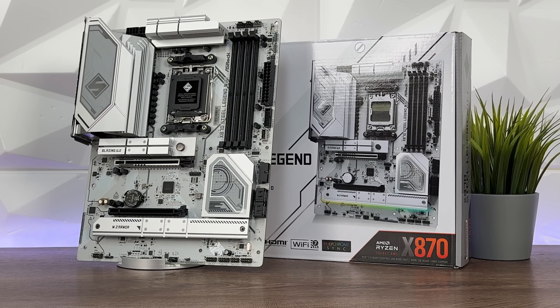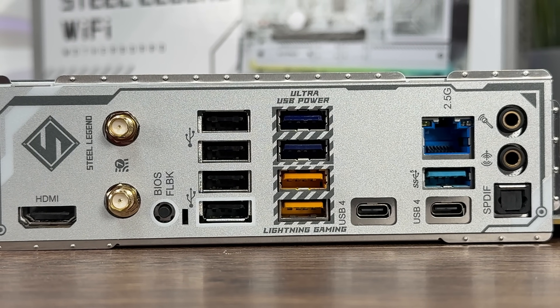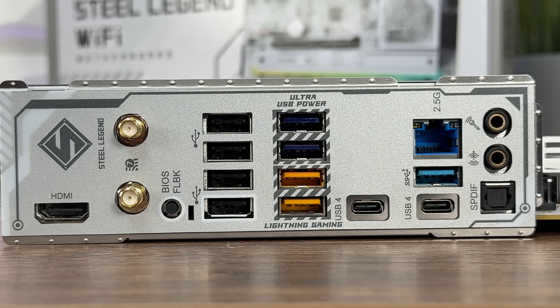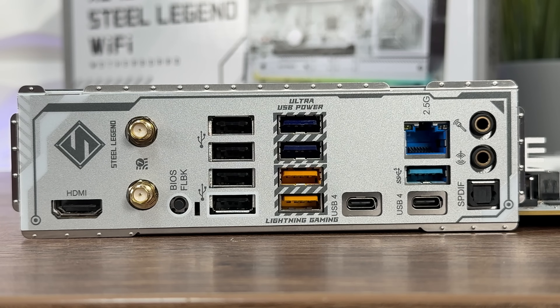Going to the I/O overview, starting from the top: we have HDMI, two antenna ports, BIOS Flashback, four USB 2.0, two USB 3.2 Gen 2, two USB 3.2 Gen 1, USB 4 Type-C, 2.5G LAN, USB 3.2 Gen 1 Type-A, another USB 4 Type-C, microphone out, and S/PDIF. It's quite nicely enriched with USB ports — some past Steel Legend boards didn't have this much.